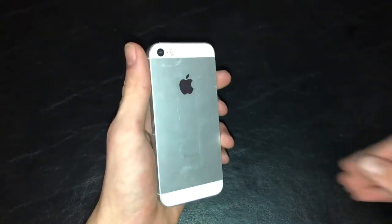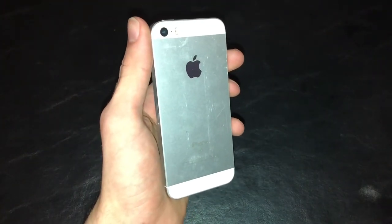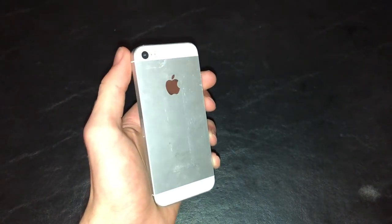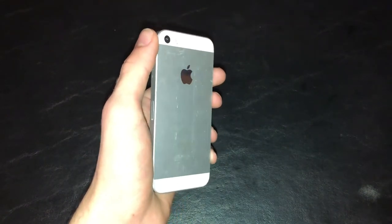I got this over three and a half years ago. You can't really expect a phone to last much longer, especially this one, because the battery on this thing is kind of eh.